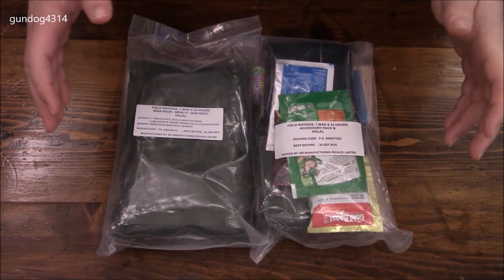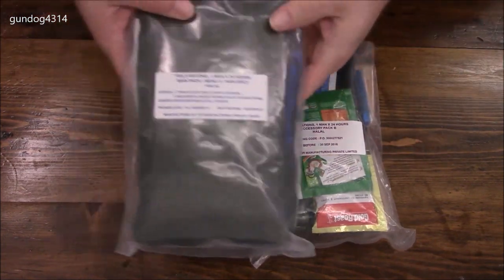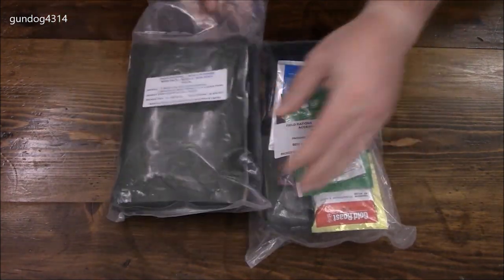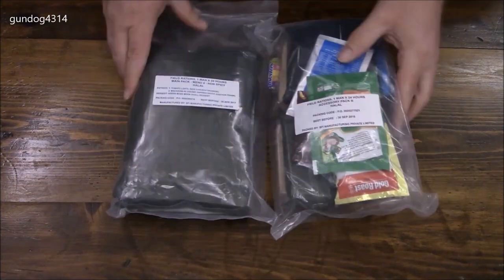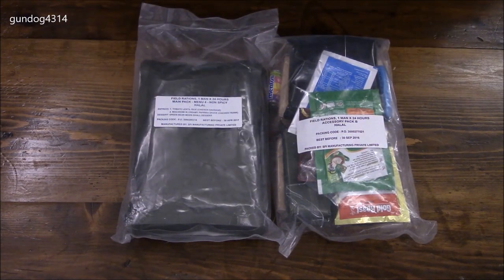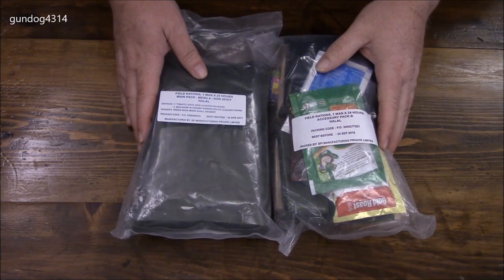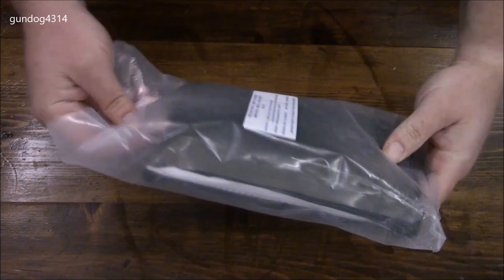Hey everybody, we are heading back to Singapore. The first time I did it I only had the main packet. This time I also have an accessory packet — thank you very much to the gentleman that sent this to me, I really appreciate it. Let's get into this stuff. It's just a simple clear plastic bag.